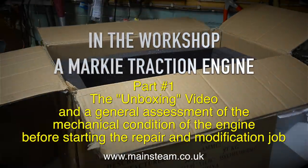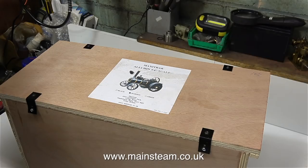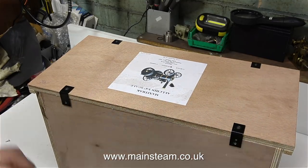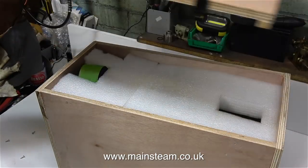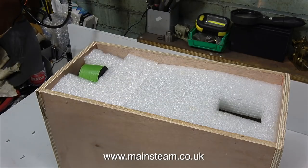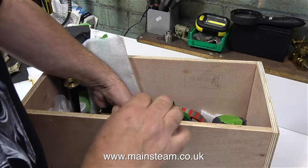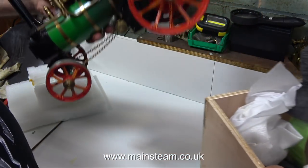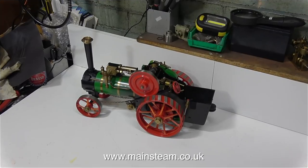I'm being sensible on this job — I didn't use my Danish war axe to open the box because I didn't want to damage what was inside. But inside the cardboard box, surrounded by foam, was another box, a wooden box. The label on the wooden box said this was a Maxi-Track traction engine, but it's not — this is a Marquee traction engine.